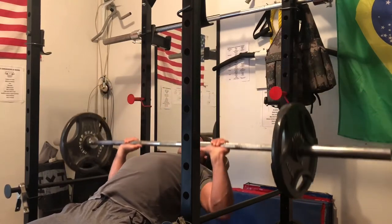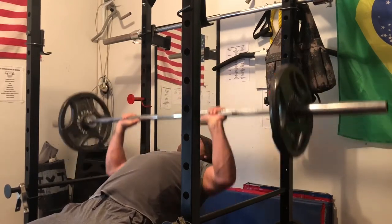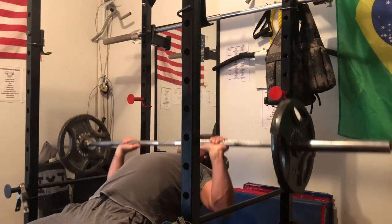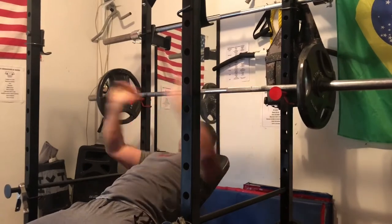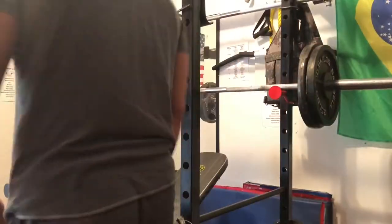I'm just making sure I move the weight controlled and using my muscle connection to make sure my chest is feeling every single rep. That was 135, and I took that to almost complete failure.